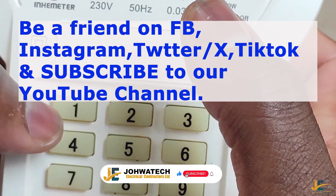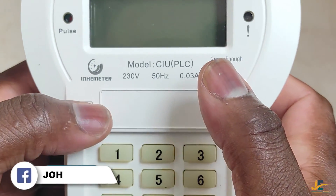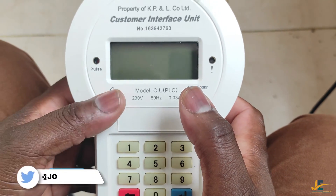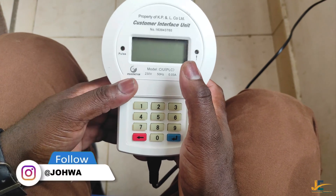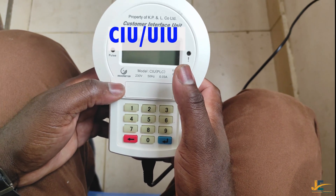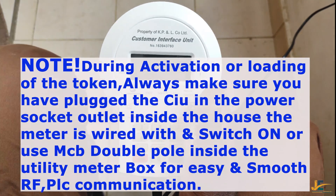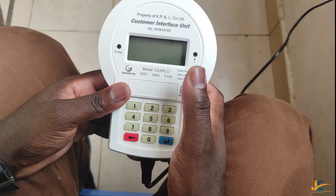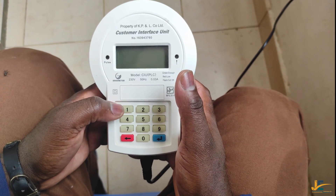Hello guys, this is Duotec Electrical Contractors Ltd YouTube channel. Today I'm going to do a video regarding the Inhemeter prepaid energy meter. To start with, a keypad split energy meter consists of two units: the CIU and the MCU. MCU is a Measurement Control Unit and the CIU or UAU is a Customer Interface Unit. A user will operate different codes during inquiry of a token balance or meter number through the CIU.